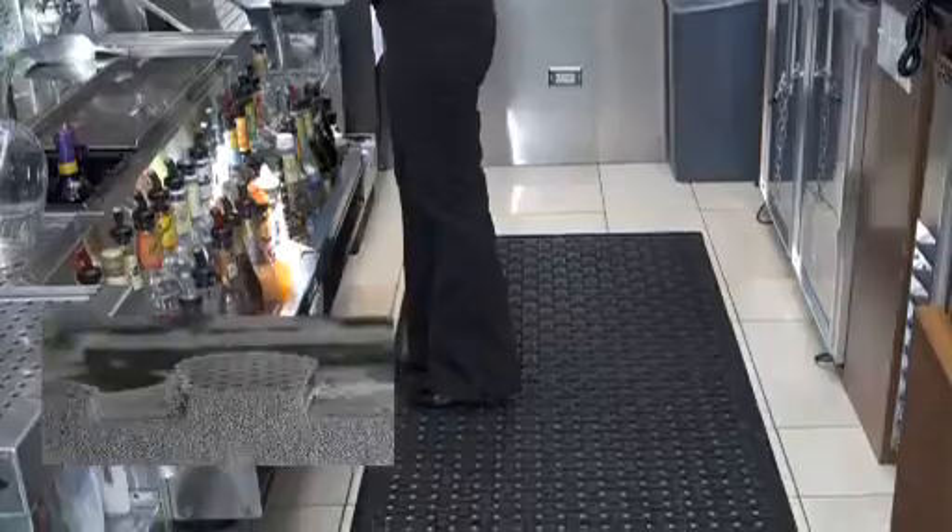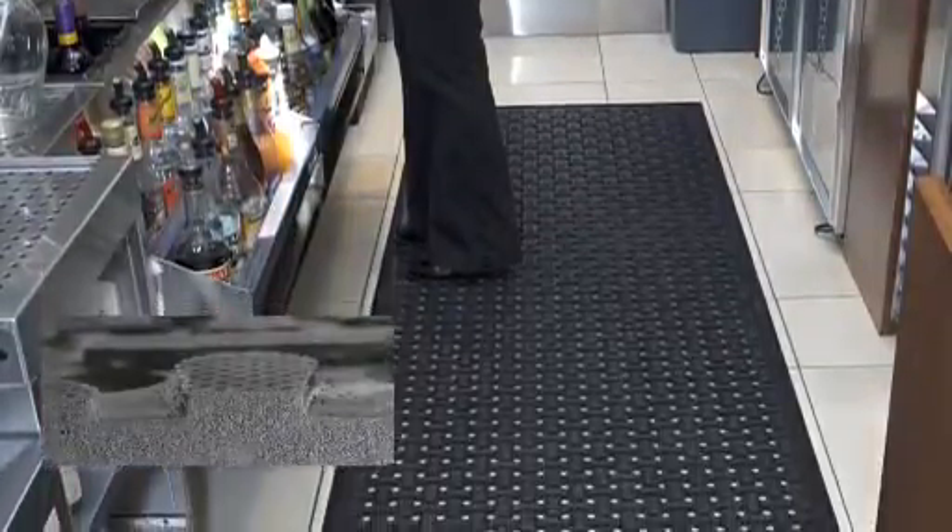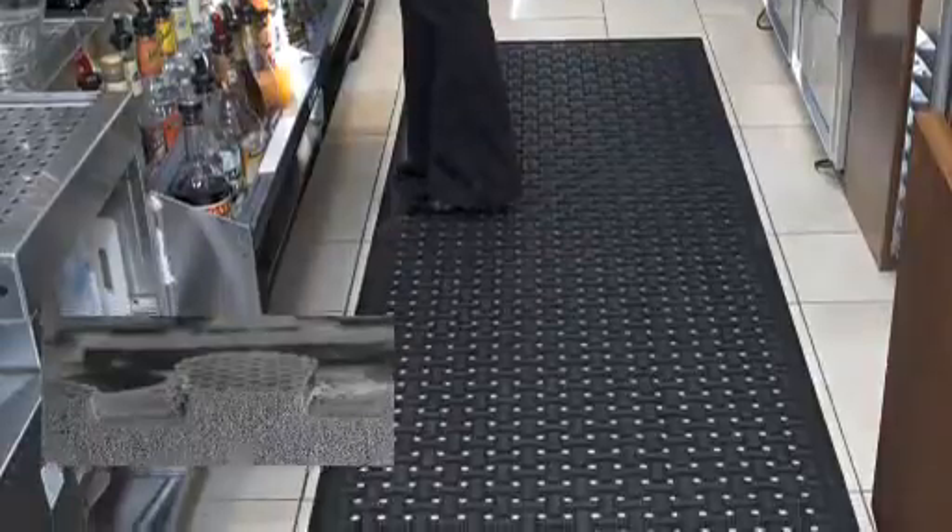Comfort Flow mats are more comfortable to stand on because they're made with a closed-cell cushioned rubber compound that is much softer to stand on than the solid rubber of traditional kitchen mats.